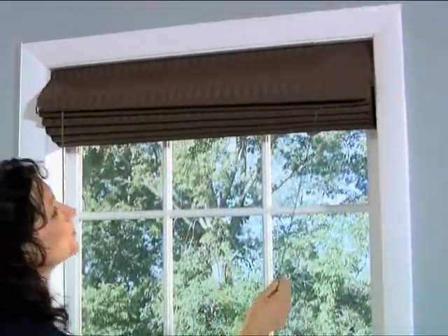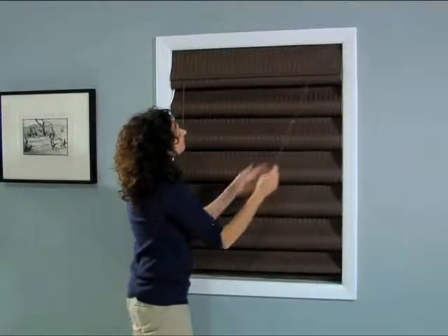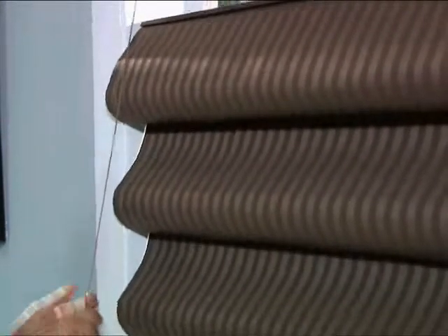To adjust your Bottom Up Top Down window treatment, simply give either of the two control cords a gentle pull. Pull the cord on the right to control the bottom of the shade, and pull the cord on the left to control the top of the shade.